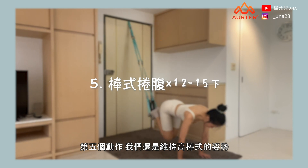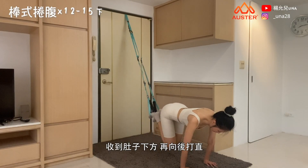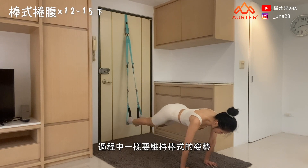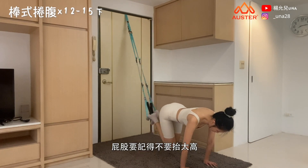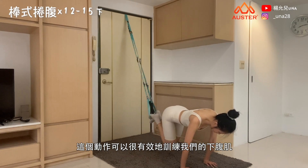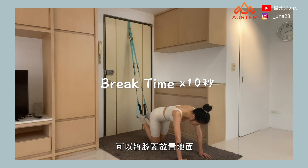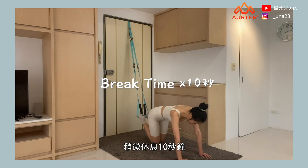The fifth exercise also stays in the high plank position. Simultaneously bend both knees and pull them toward your lower abdomen, then extend both legs back out. Maintain the plank position throughout and remember not to raise your hips too high. This movement is very effective for training the lower abdominals. If you're tired, you can rest your knees on the floor for about 10 seconds.